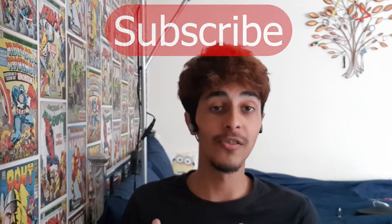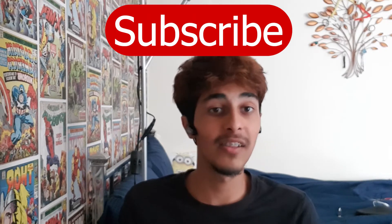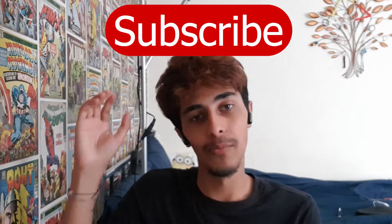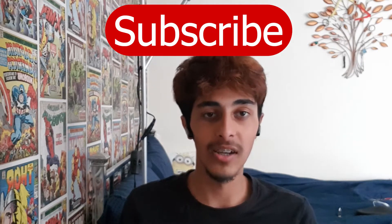Don't forget to subscribe if you're interested in law-related stuff or student life. I have a list of things that I'll be covering, so if you're interested in law-related content, subscribe. Let's get straight into the video.